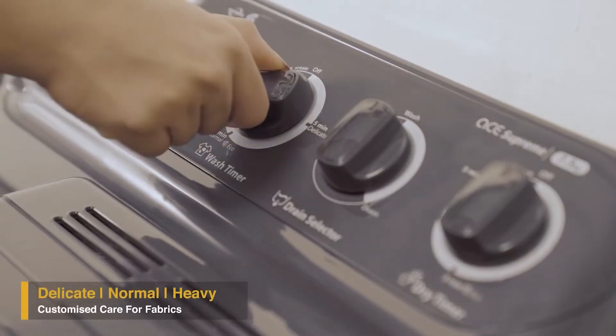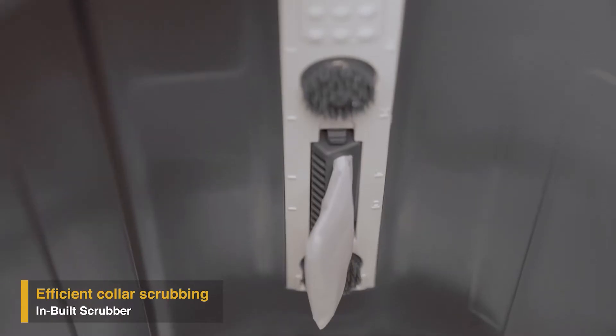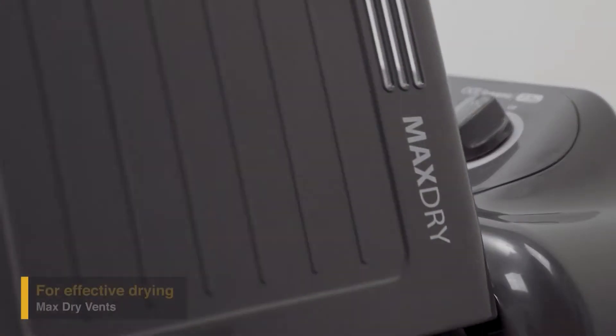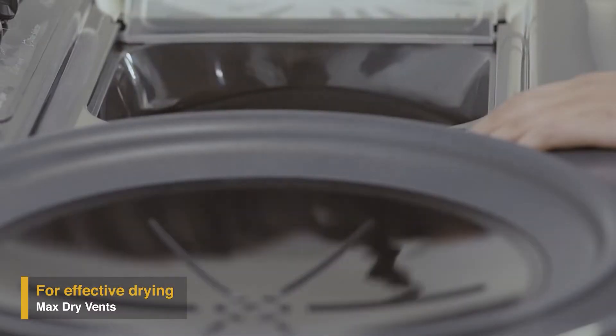Its three wash programs ensure customized care for different types of fabric, and its unique inbuilt scrubber efficiently cleans stubborn dirt from the colors of your favorite clothes.